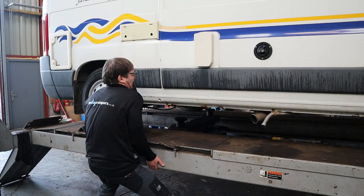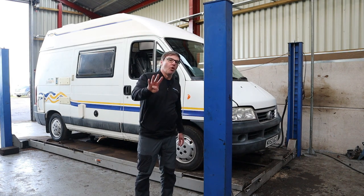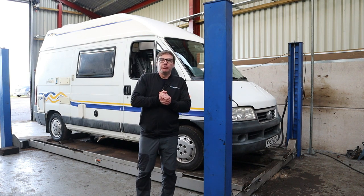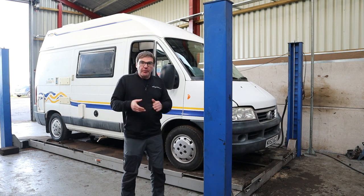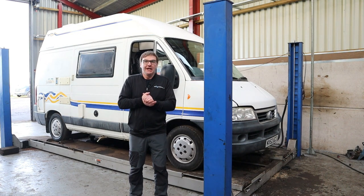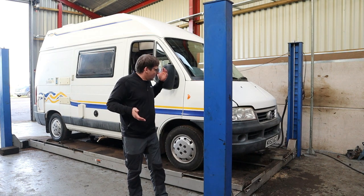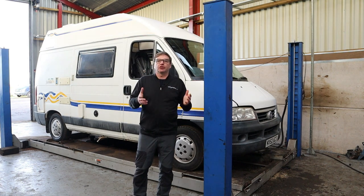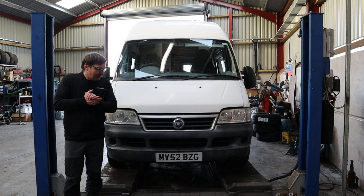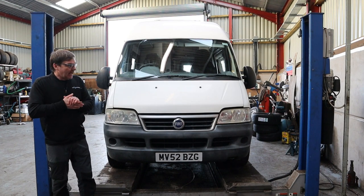As you can see, what we're going to do today is have a look at what you need to look out for when you're buying a used older motorhome. Rather than lying on the floor and getting dirty, I've come to A to B Garage, who do all our servicing, mechanic work and everything to do with the motorhomes — I will put a link in the description box below. We're going to get it up on a ramp and guide you through what to look out for when you go to buy a used motorhome. This is our case example: it's a campervan, a 2002 on a 52 plate.